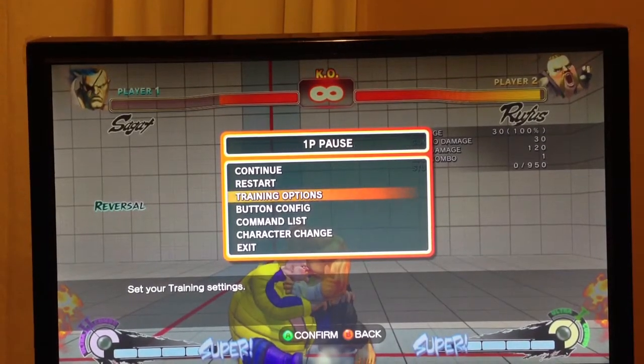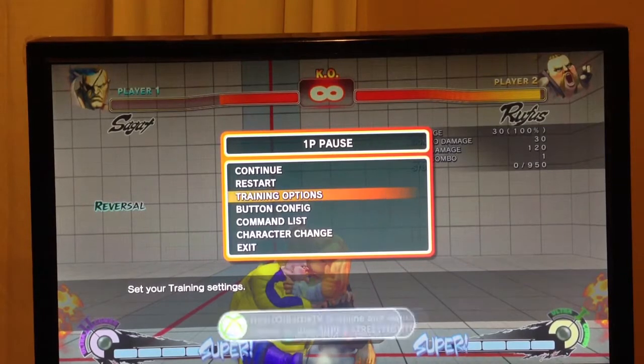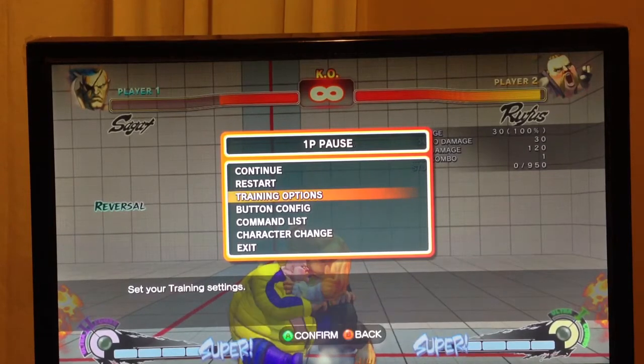This is a safe jump setup after Ultra 1 for Rufus where Sagat can't tiger uppercut because it'll get blocked, and Rufus can do an instant overhead. First I'm going to show the safe jump — if Sagat tries to uppercut, Rufus can block. Then I'm going to show if Sagat tries to block high and then block low, he's going to get opened up by the neutral jump roundhouse. Take a look.